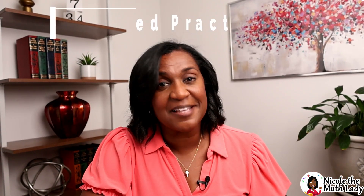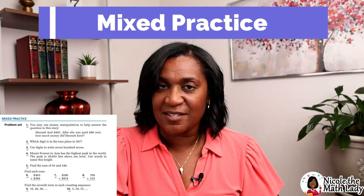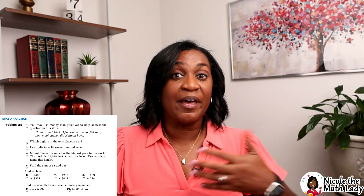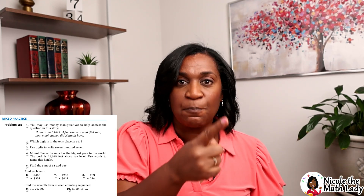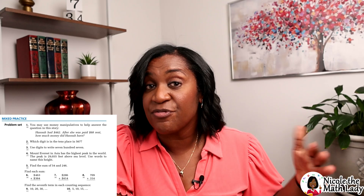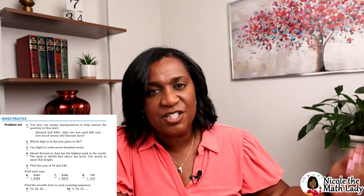The last part is called the mixed practice — this is what Saxon Math is known for. It's 30 mixed problems of a spiral review, meaning some of those practice problems are going to be from today, some from yesterday, some from last week. We're constantly spiraling back to topics they've learned to give them extra practice. In math, things build upon each other, so we don't want them to forget — we keep bringing it back because they're going to need it to move forward.